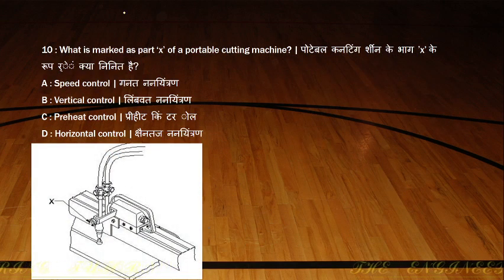What is marked as X on the portable cutting machine? You can see different portable cutting machines available. This is a semi-automatic type — you can fix it and it will cut via CNC operation. This knob is used for the vertical control of the cutting nozzle.